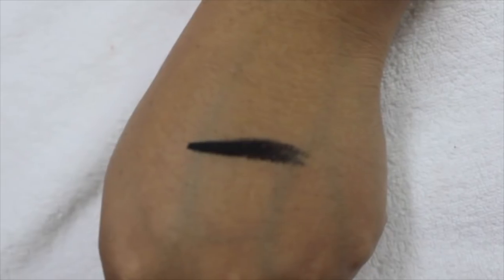The last product I got from Colourpop is this cream gel color — it's a gel eyeliner called Swerve. It's jet black and I love it because it does not smudge and it sits well on your eyes. It's not difficult to work with.